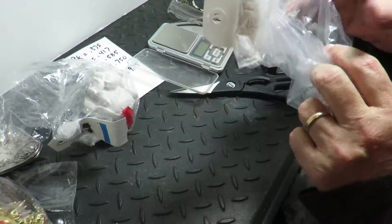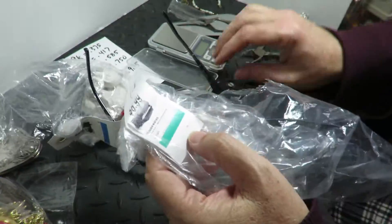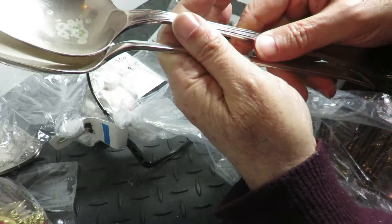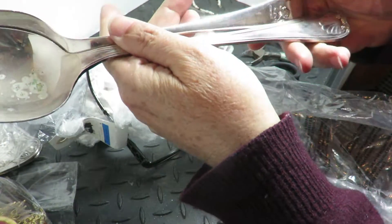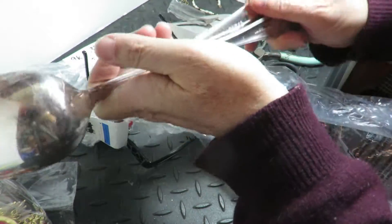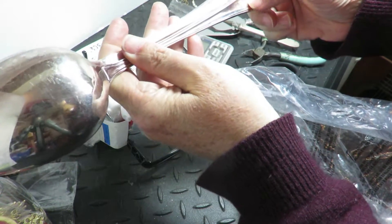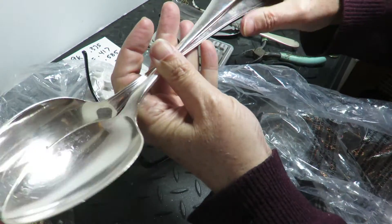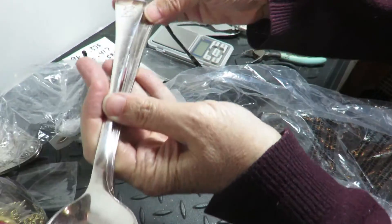This bag here I bought had these costume silver-plated items. It's marked EPNS, which is electroplated nickel silver. They're in good shape and they're not monogrammed, so I can get like $5 a piece for them.